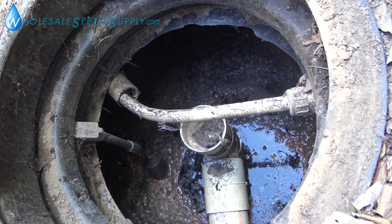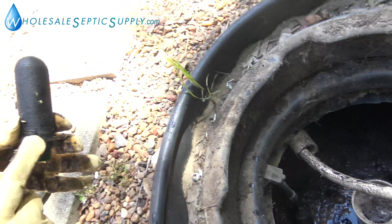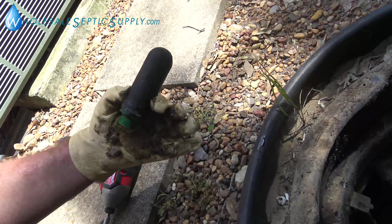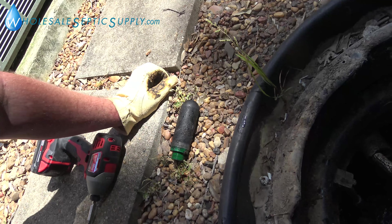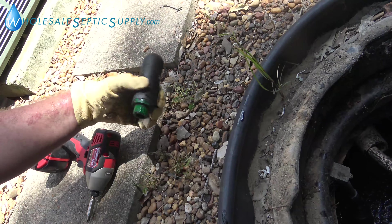This one is old and bad. One thing you can do is drill very small, tiny holes right here so you don't have to continually replace these. It's not NSF approved, but we've found that it works very well and it helps give the system a little more air. This one was pretty much done for anyway.